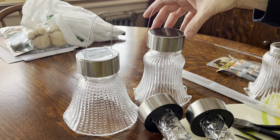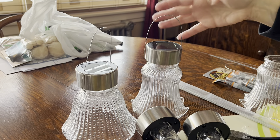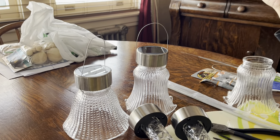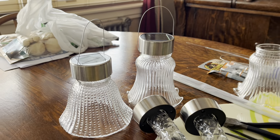My husband and I have bought lights over the years and they're really expensive and they don't last very long, so every season we end up throwing them away. So this year for about three dollars I'm making my own and I think they're going to turn out really cute.